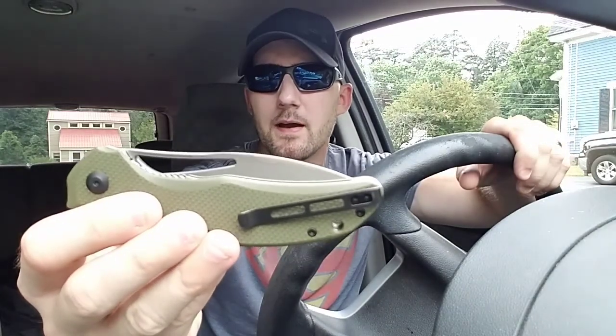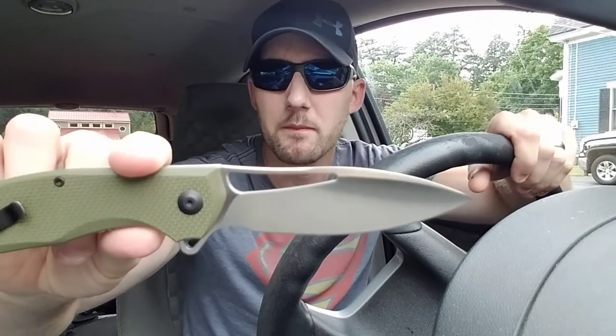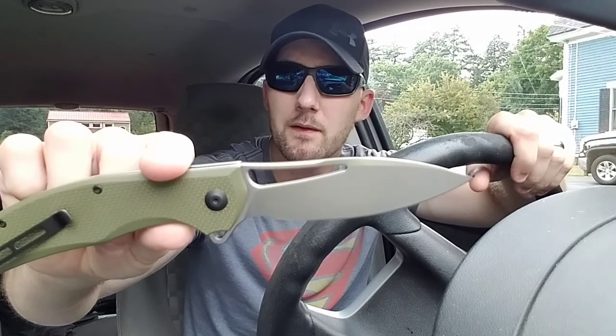This is a huge departure from what CIVIVI usually does — this is a bruiser knife. Usually their stuff is pretty light with thinly ground, thin blade stock. As you can see, this is a beefy blade stock. We have a four-inch blade of D2 steel, and this is a flat grind — a lot of CIVIVI knives are a hollow grind and super thin behind the edge.